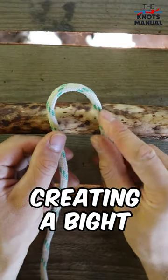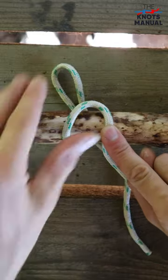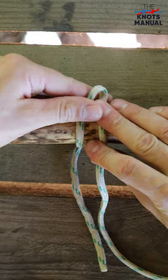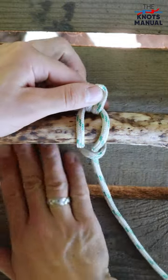Start by creating a bite in front of the support, then create another bite and through the back side go through the first one. Now tighten the first bite, take the end of the rope and go over the standing end and behind.